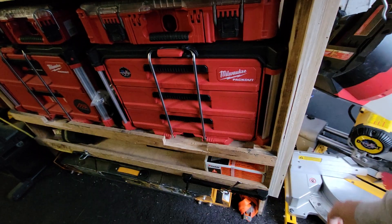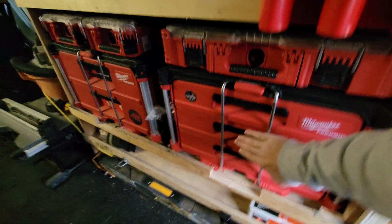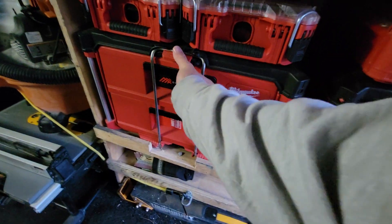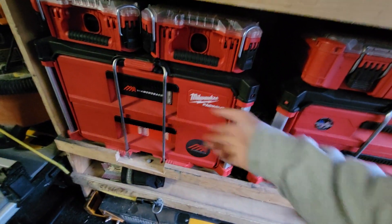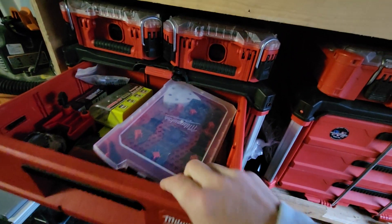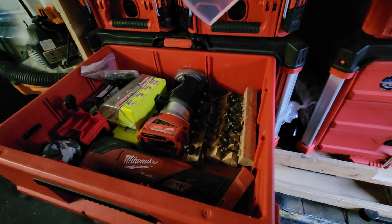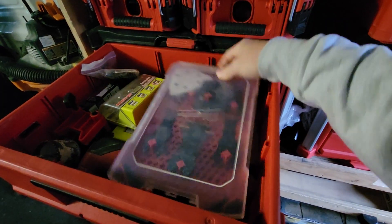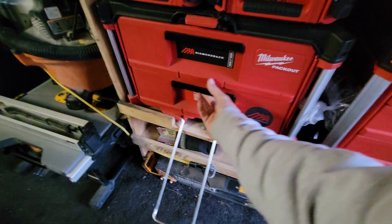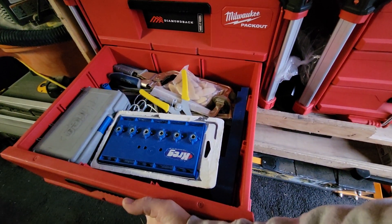With the two-drawer you don't have to take anything down, just pop this down and pull it open. In the drawer — fine tool blades, router bits. And then Kreg stuff.